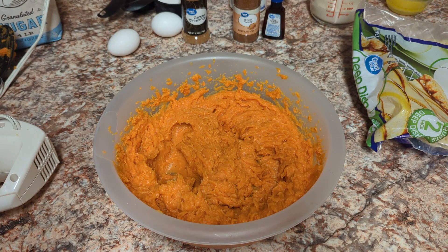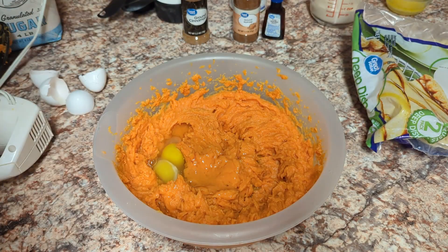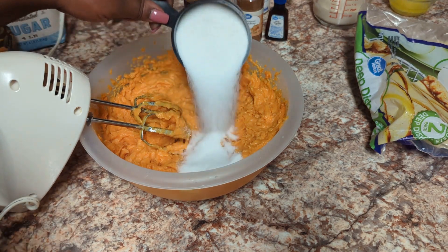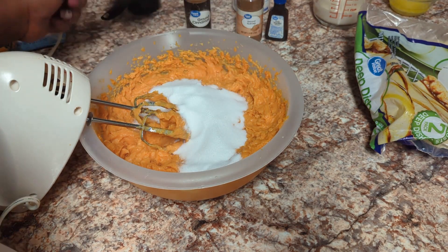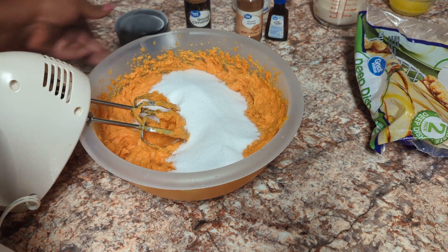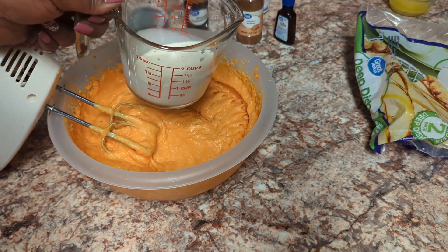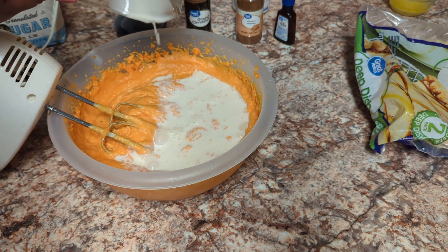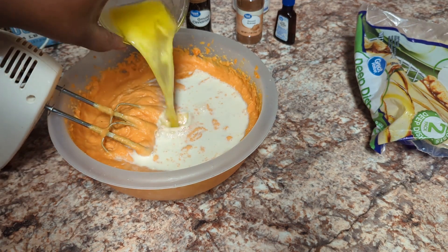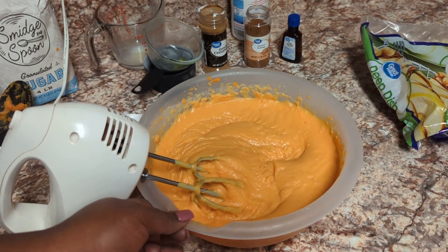I'm doing my eggs first — just drop those in and blend. Next, one and a half cups of white sugar — blend. Then three fourths cup of evaporated milk, and we're going to add the butter in as well. That's three teaspoons of butter. Now we blend again.